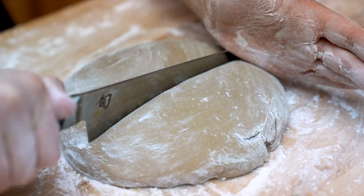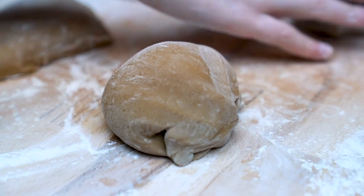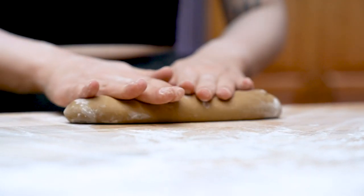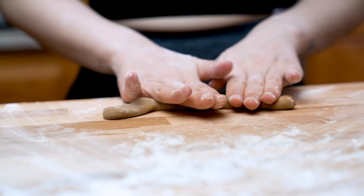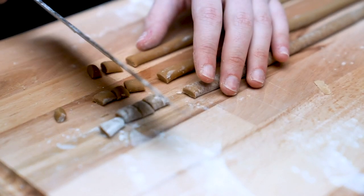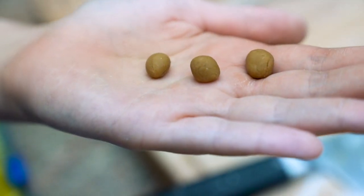Since we have so much dough, we're gonna work with a quarter at a time. So we cut it in four and wrapped our other three pieces in saran wrap so they wouldn't dry out. We're gonna take our first piece of dough, roll it into a log shape, and then cut it into several smaller pieces. With each smaller piece, we're rolling them out pretty thin into little snakes.